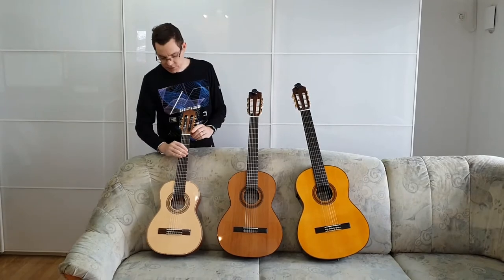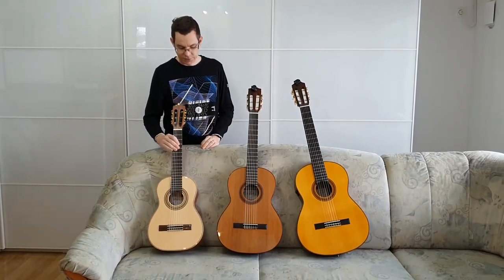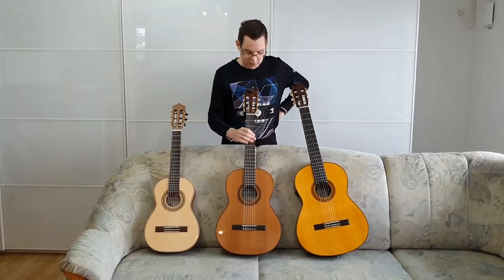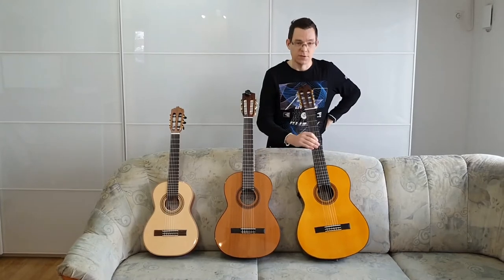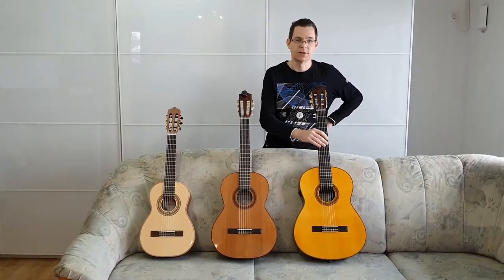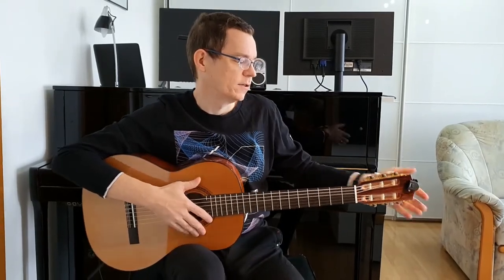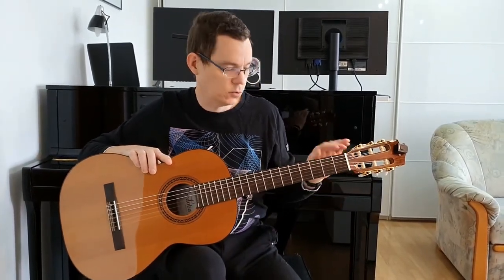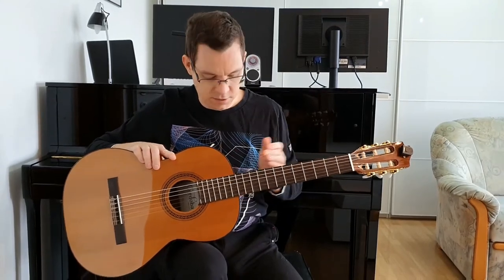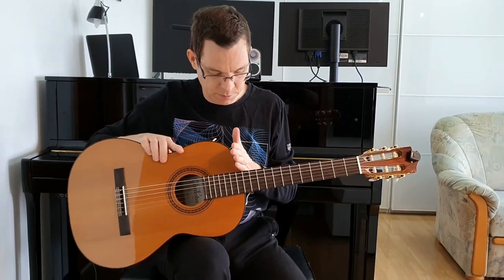The half size is the Lamont Chakitar Ruby S53 model, the three-quarters guitar is the Cordoba Cadet, and the full size guitar is the Yamaha LS Transacoustic. The guitar has decent tuners, a bone nut, and 12 frets from the nut to the body.